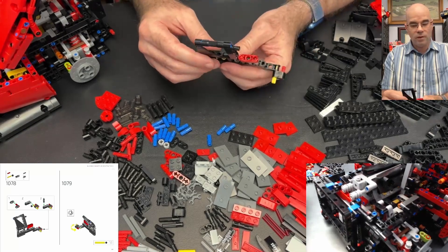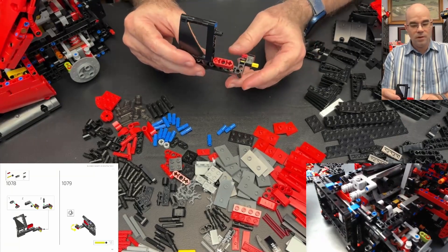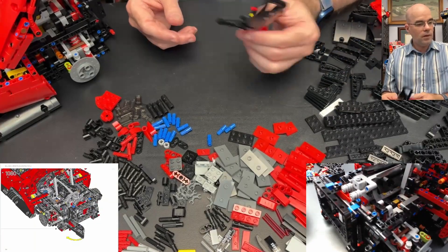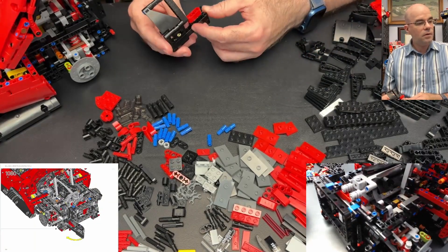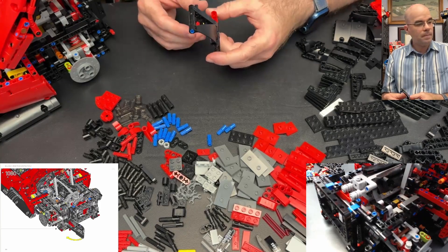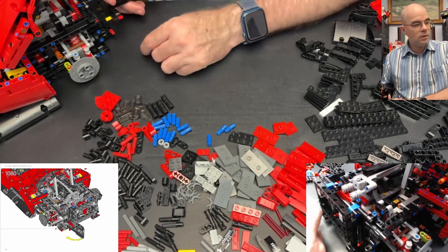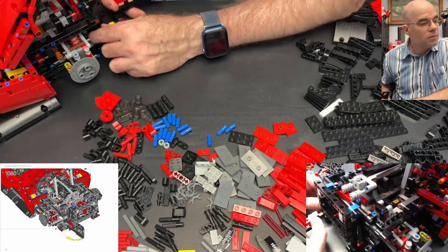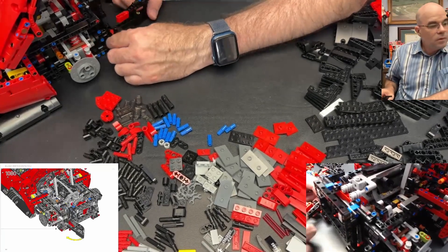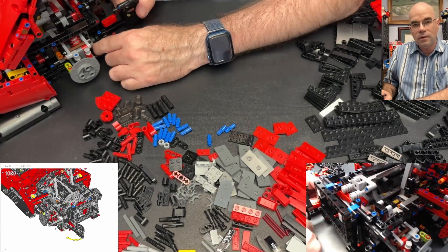Turn this around this way — this angles a bit this way and this turns this way. That goes on the back. It's supposed to hook in this way. There it is — there's a pin back here that goes right down there and in there.